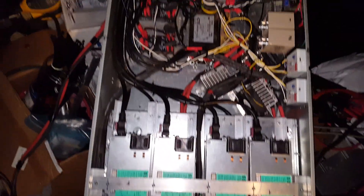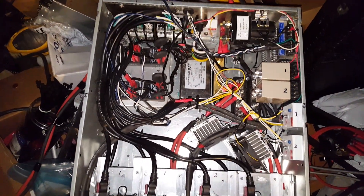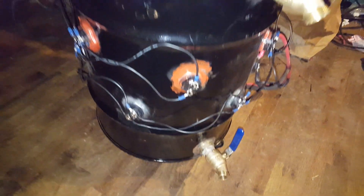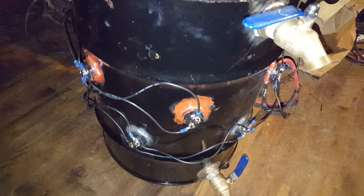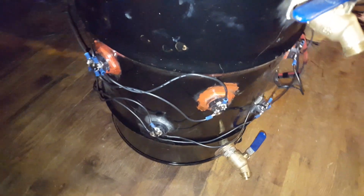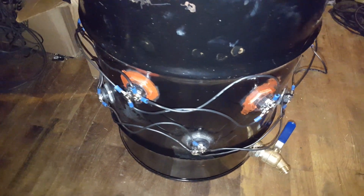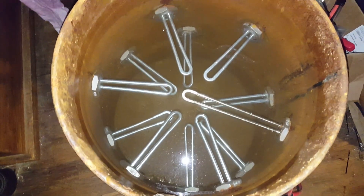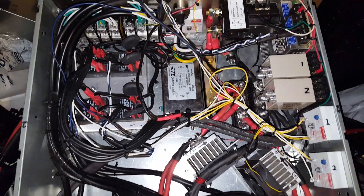All right, so getting ready to test this one more time. This is going to be load test number six. Bucket's full of water — there's another shot of it, it's kind of crazy looking. There are 12 water heating elements in there, 120 volt, 1500 watt. It presents a load of about 62 amps on the power supply, last time I tested it anyway. So let me hook up some meters and then we'll go for the test.